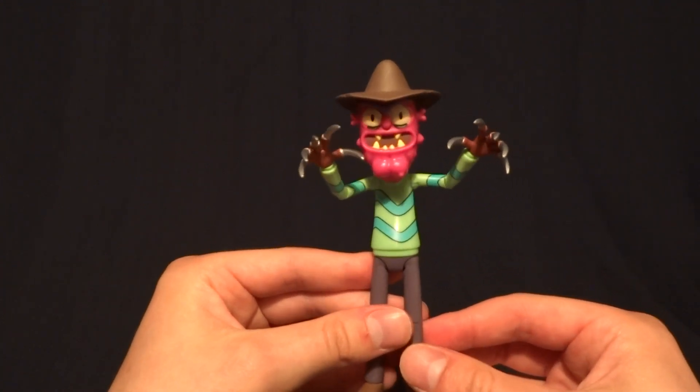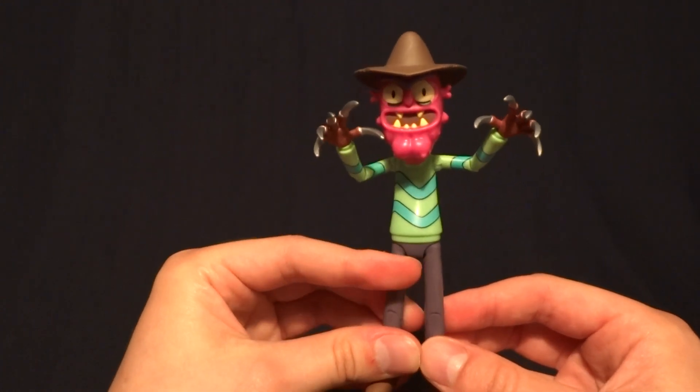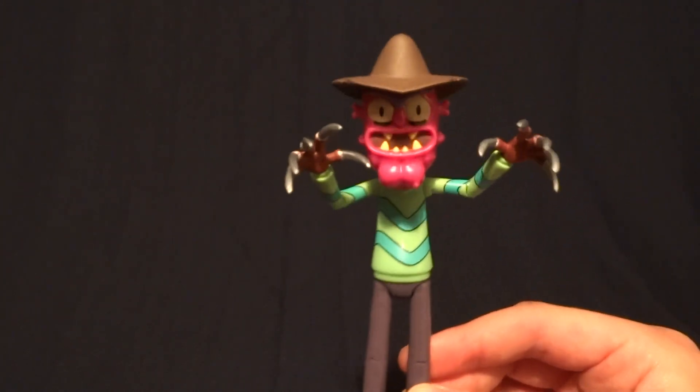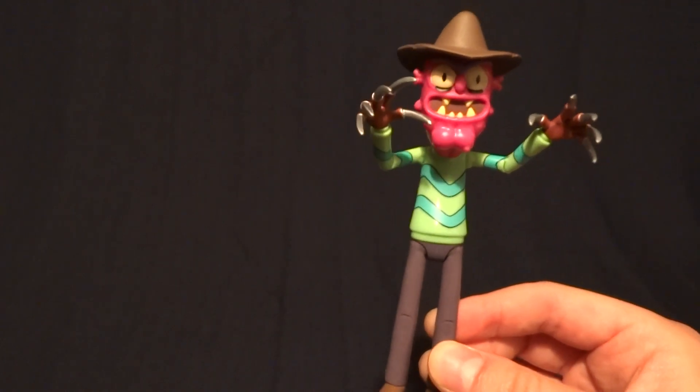Hey guys, what's up? It's Rygar the Destroyer, and today we're going to be taking a look at Scary Terry from Series 2 of the Funko Rick and Morty action figures. This figure is absolutely fantastic. But before we take a closer look at him, let's go ahead and take a look at his packaging.